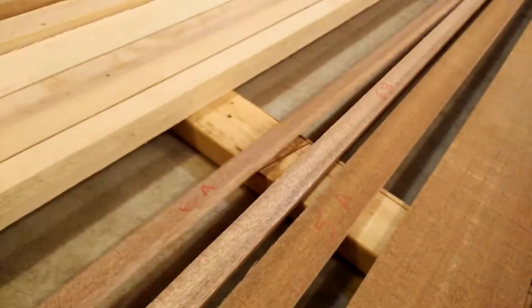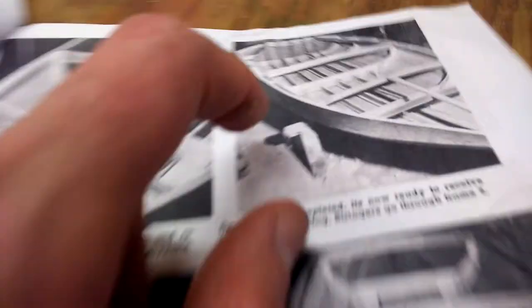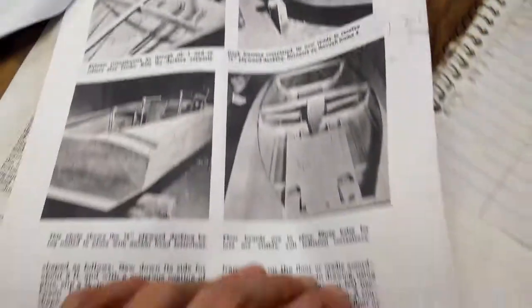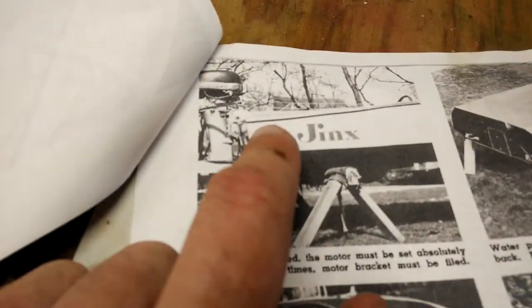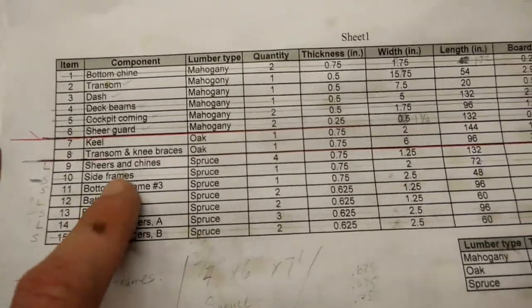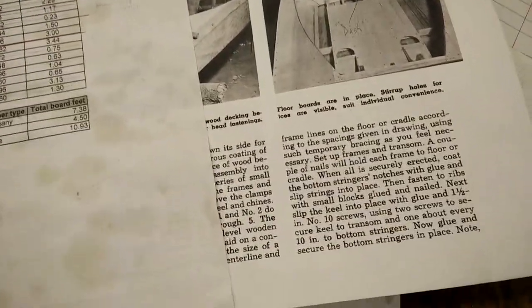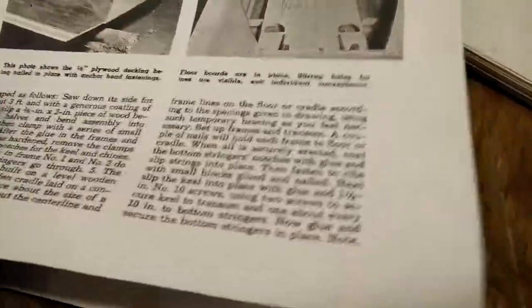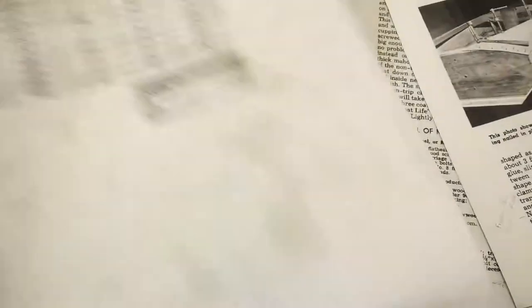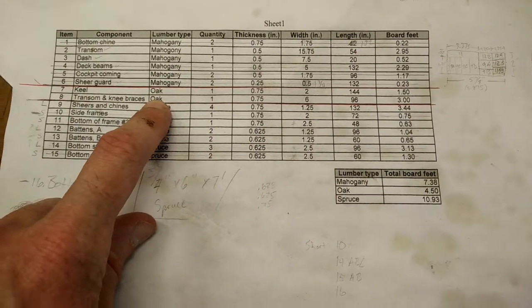Number six is the shear guard. I have 6a and 6b right here — that's what runs along the outside. You can see it in the pictures right there. I'm still figuring out a lot of this terminology and what's what on the boat. Reading through the directions, it doesn't actually call out 'install a shear guard' — it just kind of assumes you're going to. There's a lot of things that are assumed; it takes a lot of time to figure out.